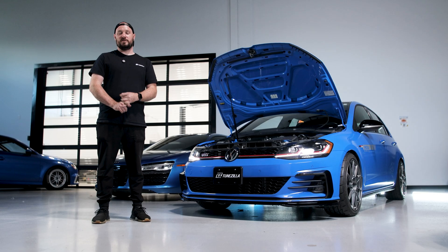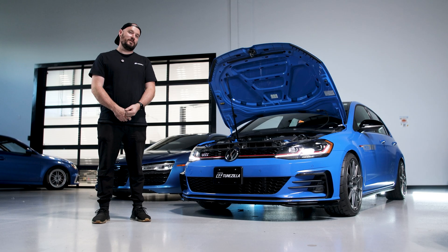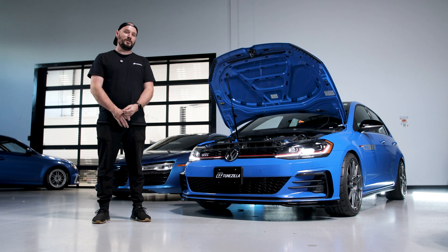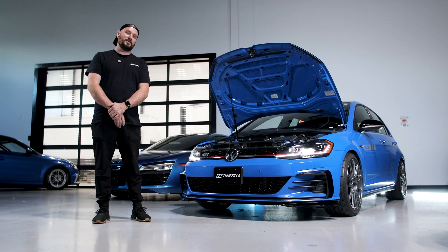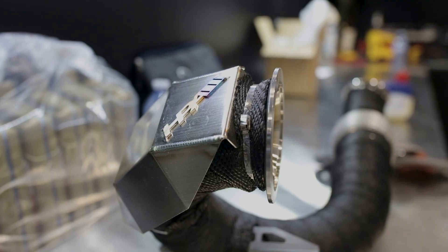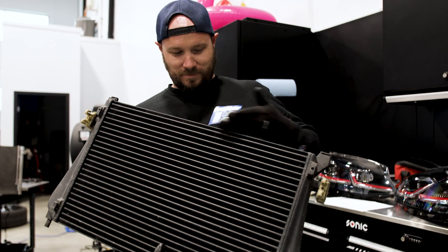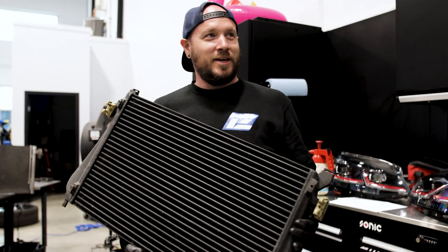Stage 2 is also pretty simple, but it does require a hardware upgrade — specifically an upgraded downpipe. We also recommend an upgraded intercooler just to keep your IATs down and maintain good airflow through the whole charge system. On this particular car, we went with an HPA 3-inch catted downpipe and a Wagner direct fit upgraded intercooler.